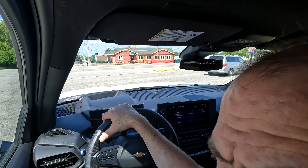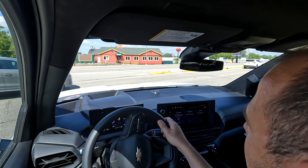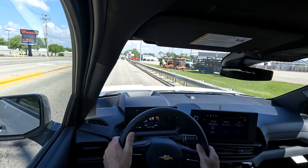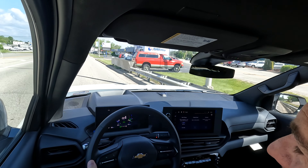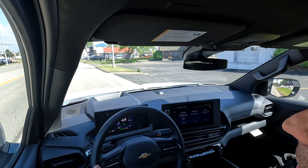We're going to pull out and show you a little bit of what the acceleration this EV Silverado has. It literally pushes you back in your seat — super impressive. That's what it's like driving the all-new 2024 Silverado EV with one pedal driving.